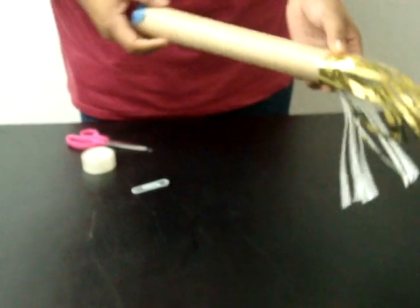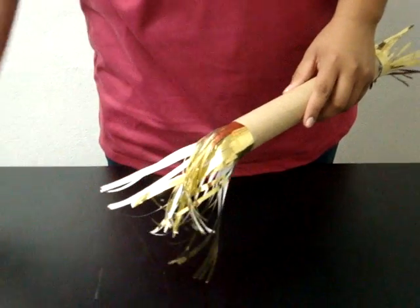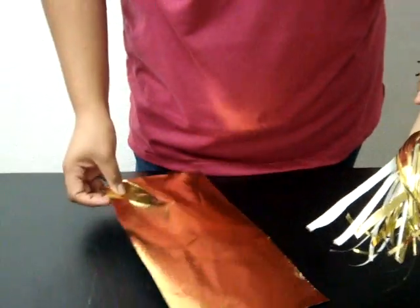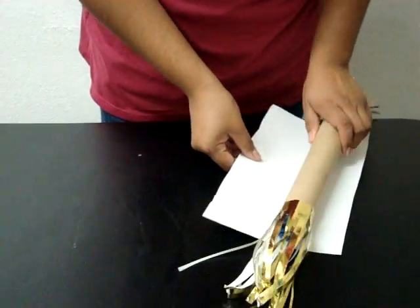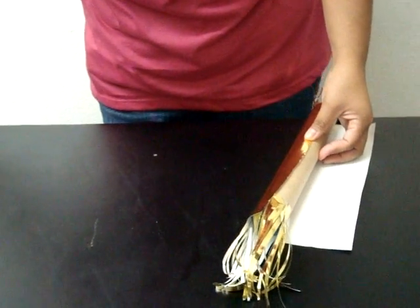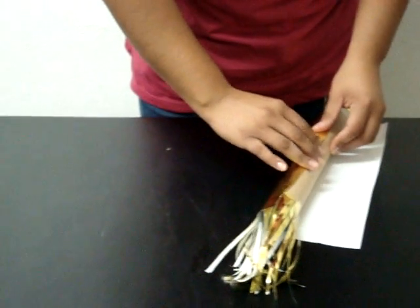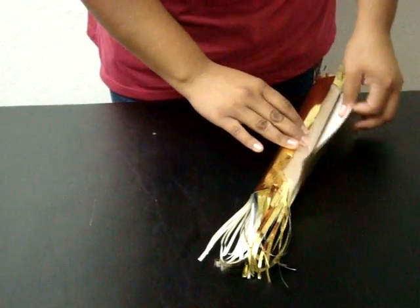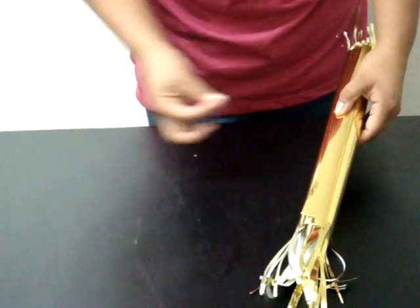Y esto se hace en los dos lados. Usando papel de envolver regalos del mismo color, a un tamaño próximo, se envuelve todo el tubo. Para mayor seguridad, se le pone tape aquí. Y se le envuelve así. Se le pone aún más tape.